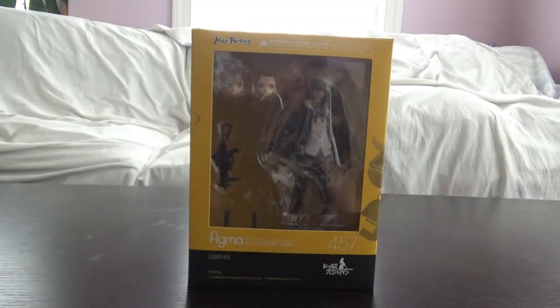Alright hey guys, we're back to doing these again, it's been a while. Today we're taking a look at a Figma UMP45 from Girls Frontline. I don't do Figmas that much anymore because I'm not really interested, but I was super interested because Girls Frontline is the only gacha game I legit play right now — with the exception of Firebloom Heroes — because once you get into a gacha game you don't get out.